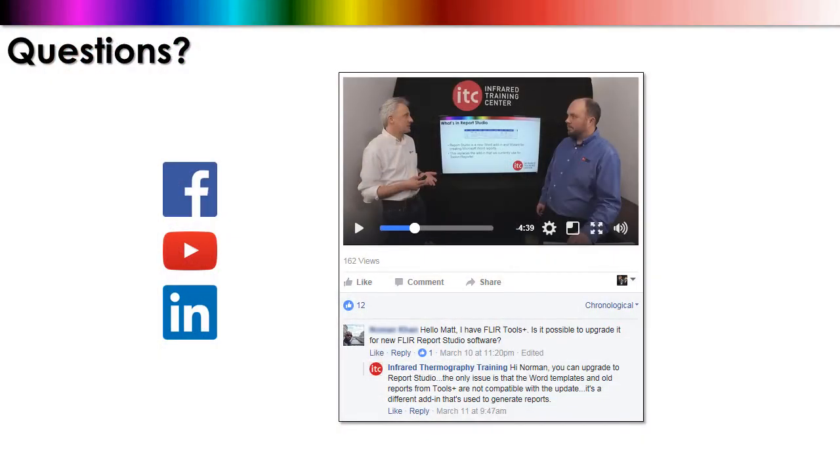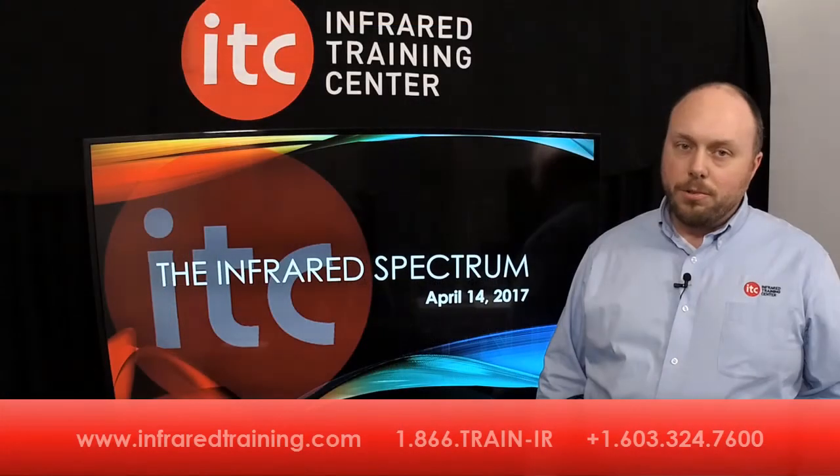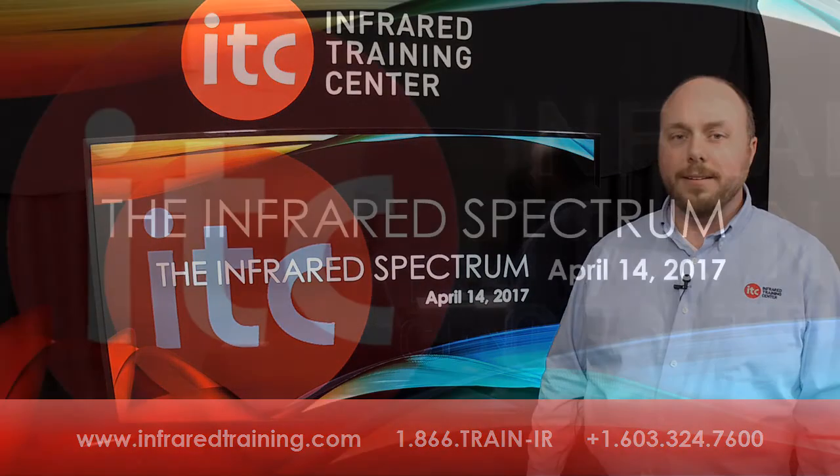And of course, if you have any questions or comments regarding the topics that we've discussed today, drop us a message in the comments field on Facebook, YouTube, or LinkedIn and we'll get right back to you. Well, that'll do it for another episode of the Infrared Spectrum. Hope you enjoyed today's segment — we'll see you online again soon. Until then, have a great weekend.